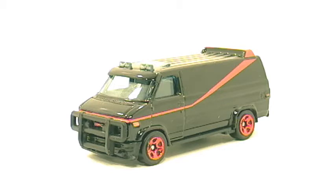Hi everyone. In today's toy review is a 2011 Hot Wheels New Models A-Team Van. This A-Team Van is based off the real A-Team Van that was used in the television show series called A-Team, that aired on NBC back in 1983.